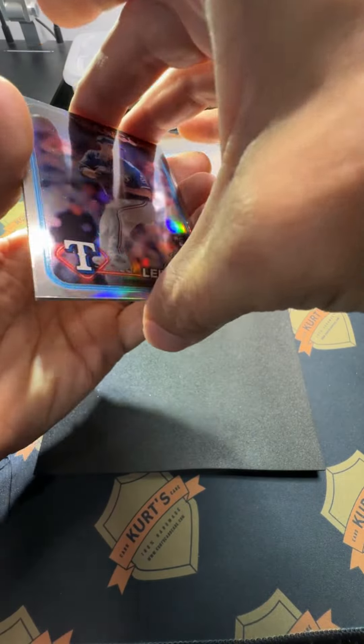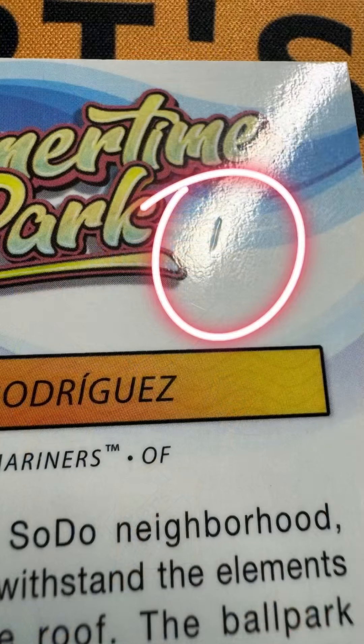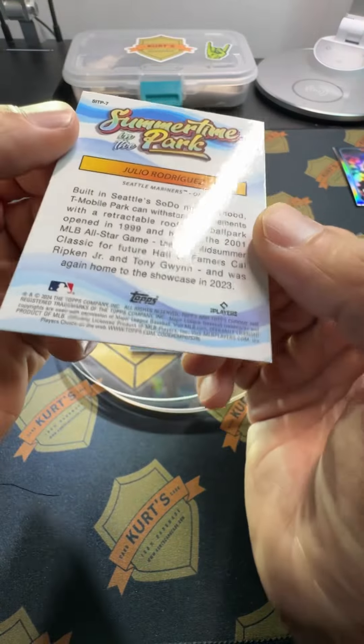I wanted to see if you could soak these cards if needed — sometimes you get mega dents on these. Let's start with the Julio Rodriguez and let me show you the finish, because it's got to look good.